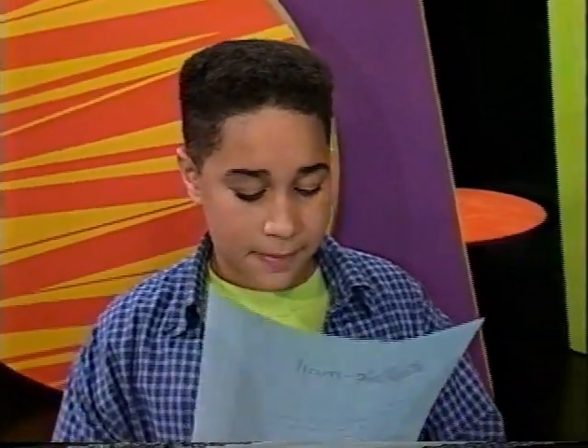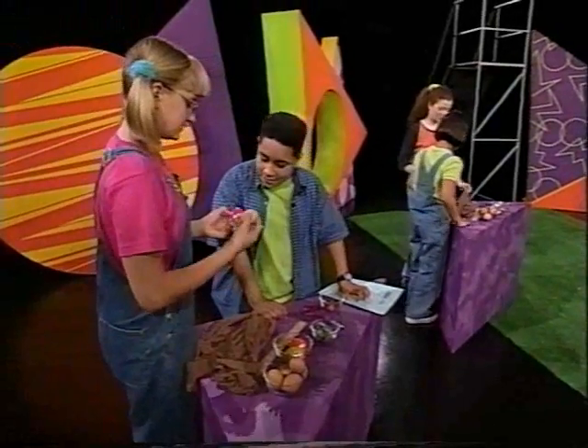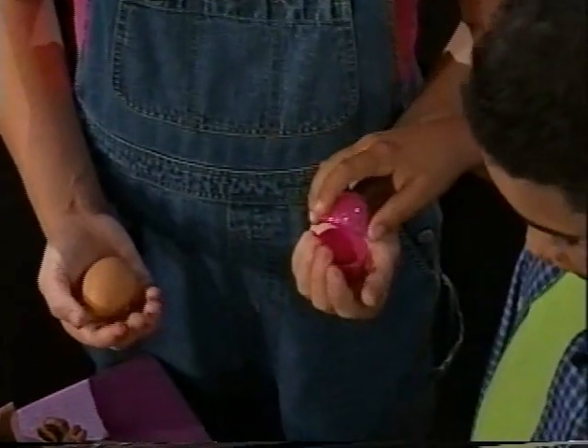Rachel Kay of Champaign, Illinois. Okay, you guys ready? We need to make it so this plastic egg is the same weight as this egg to try it out. Pennies. Ready? You put some pennies in and I'll be the scale.